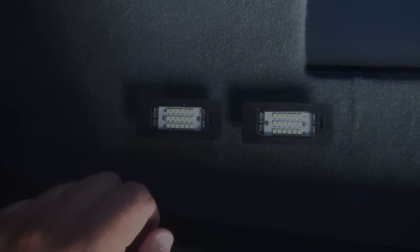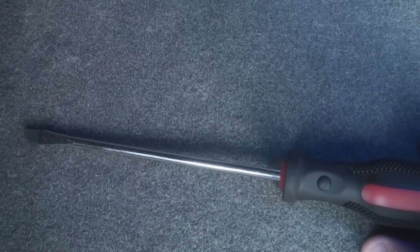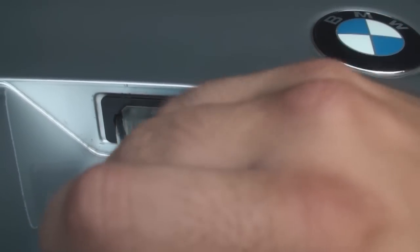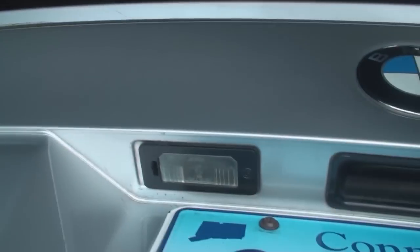Let's do the quick install demo. The only tool you're going to need is a flat head screwdriver — the longer the better, as it helps you remove the existing license plate lights. As you can see, there's a slot designed for a flat head to go into. What you want to do is push the entire assembly to the right and then sort of tug down on it.